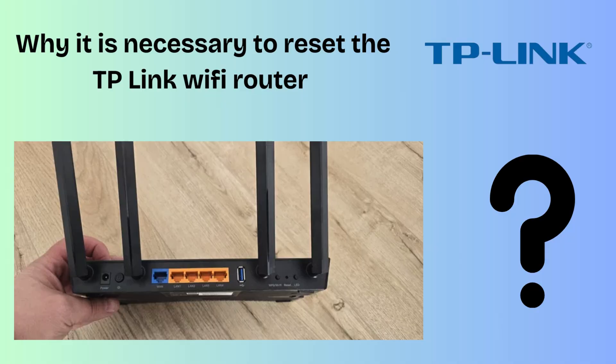First of all, we will know why it is necessary to reset the TP-Link Wi-Fi router and what will be the benefit to us by resetting it. Resetting a TP-Link Wi-Fi router is necessary to restore its settings to factory defaults, which can be helpful when troubleshooting connectivity issues, forgetting your password, making significant configuration changes, or preparing to set up a new network. Overall this is very useful.